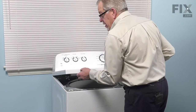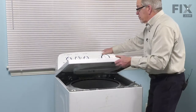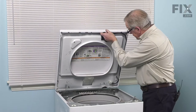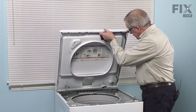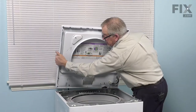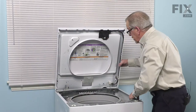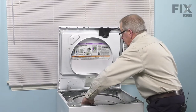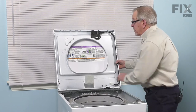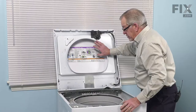It should lift up completely. Make sure you support the back of it as well as the lid. Make sure the top stays in those metal tabs attached to the cabinet, then have somebody support the top or have it close enough to a wall that you can lean it up against it.